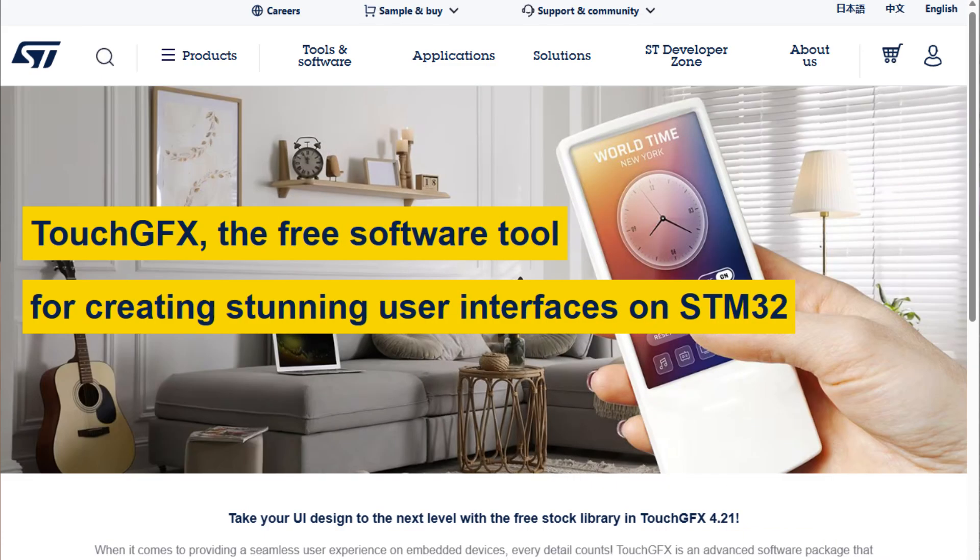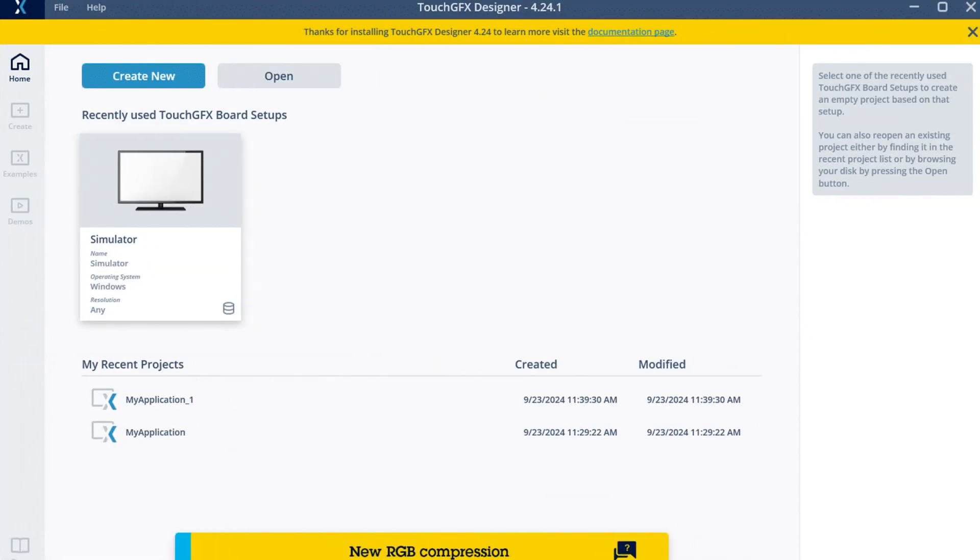For developing new applications, download the Touch GFX drag-and-drop software tool and connect the serial cable to your PC for fast and easy development. Thanks for watching.